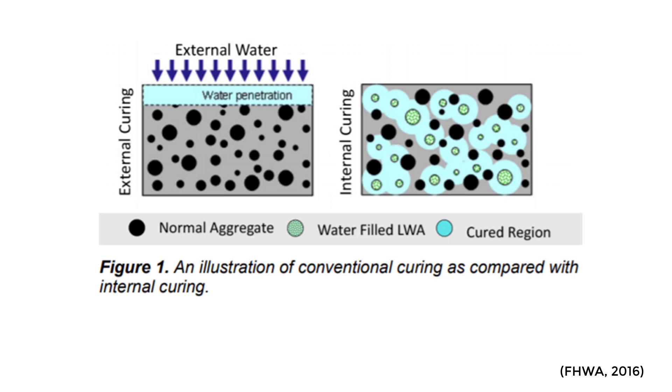We're also going to see a reduction in permeability and diffusion, because you are increasing the hydration in the interfacial transition zone right around that lightweight aggregate. This paper also talks about how internal curing is especially beneficial when you're using a high amount of supplementary cementitious materials, because with high volumes of SCMs you get longer hydration times — and internal curing, by providing excess hydration, helps offset that.